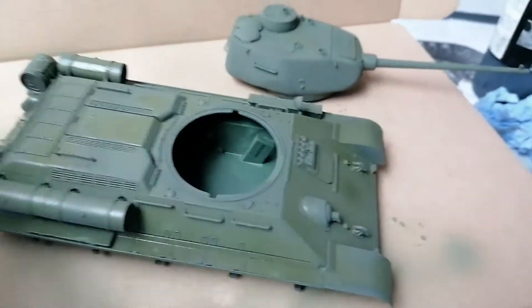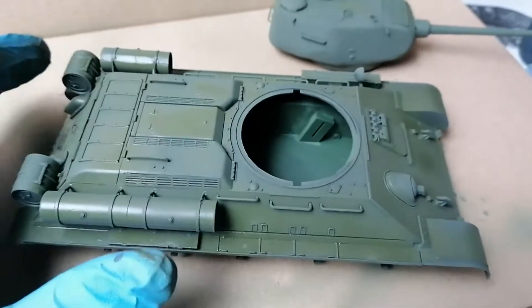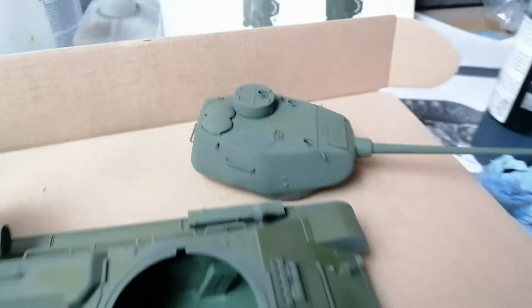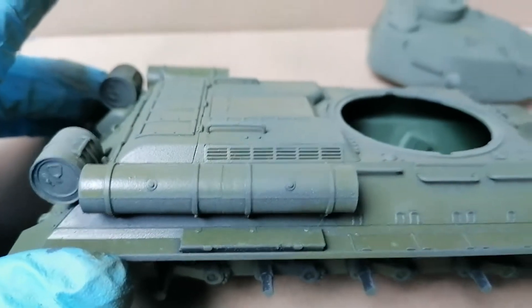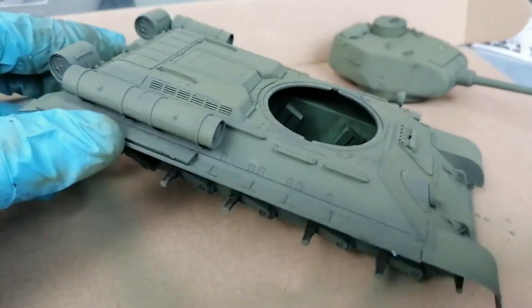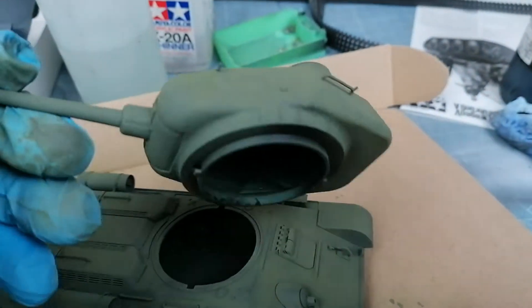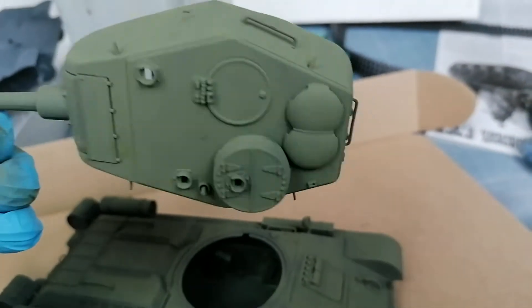There's the body of the T-34 getting a quick coat of green paint. I'm going to take that paint now, add a little bit of yellow to it to lighten it, and just do a few highlights on the top for some depth. You can see straight away - adding a bit of that lighter color gives a lot more depth.